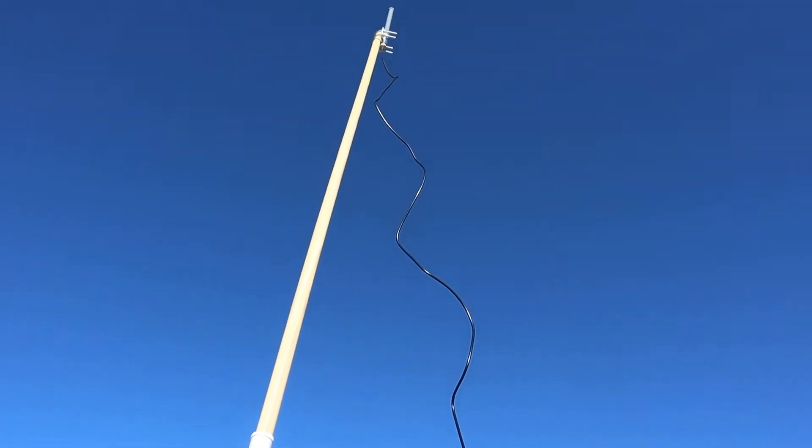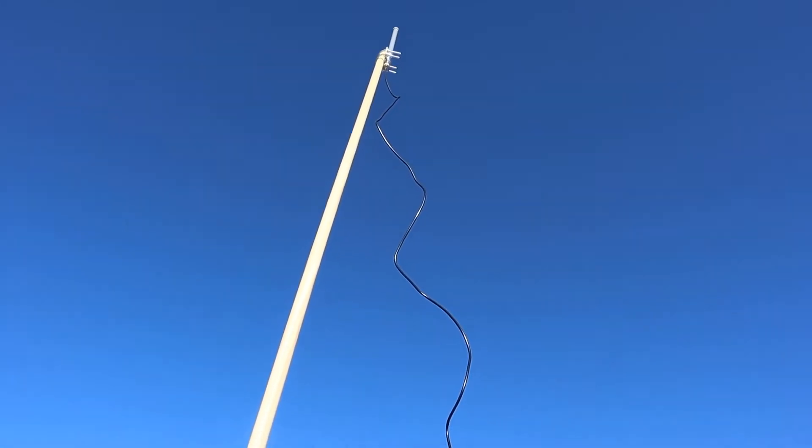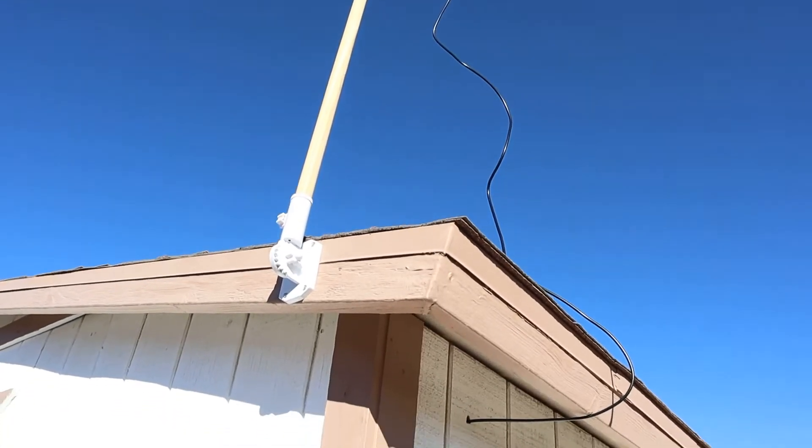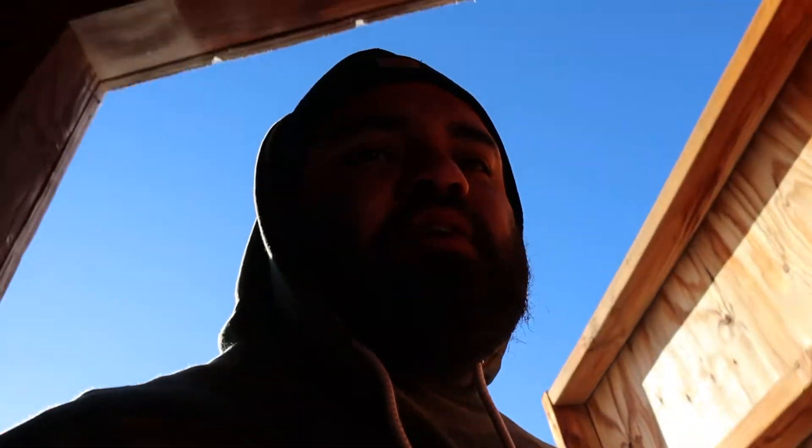I linked the antenna in the other video and I will link it in this video as well, so if you didn't see the other one you can hit the link there. I drilled the hole right through my shed, straight to the miner. Now let's go into the shed and I'll show you guys how I got it set up.